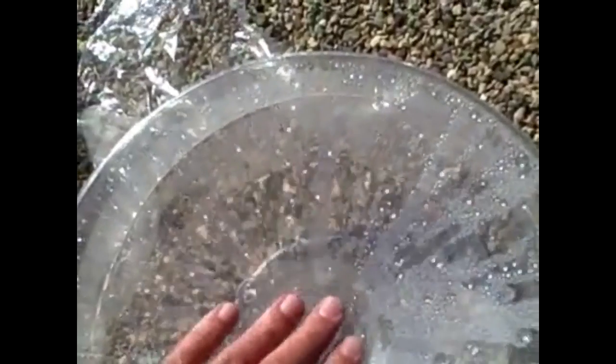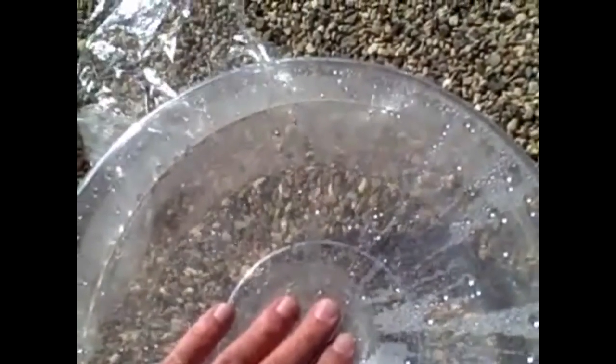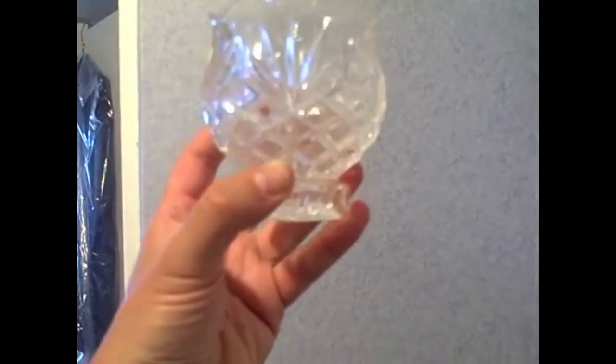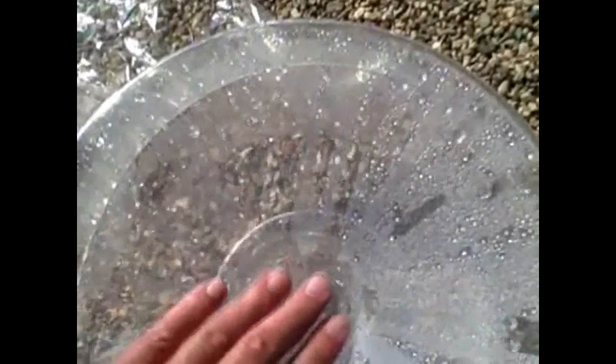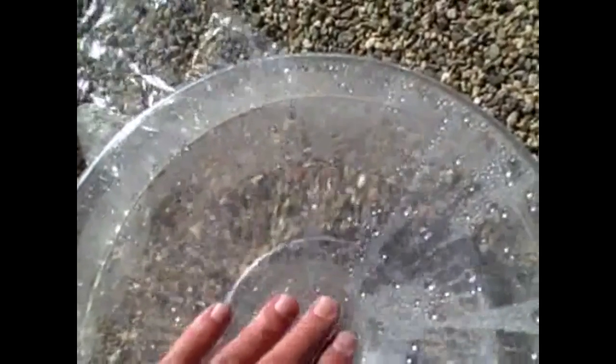It's kind of a time-lapse here. You can see all that water — get a decent amount of water pretty quick.